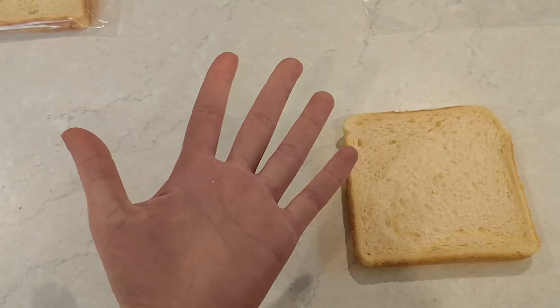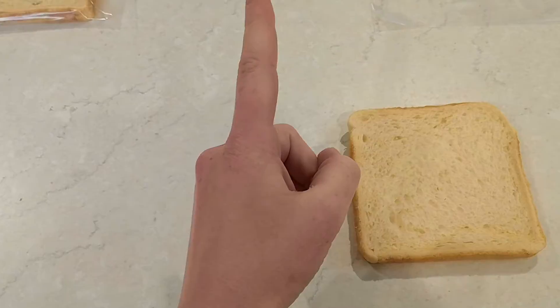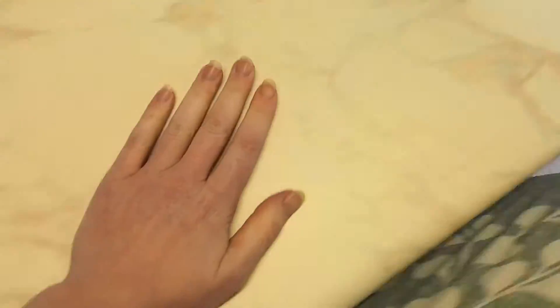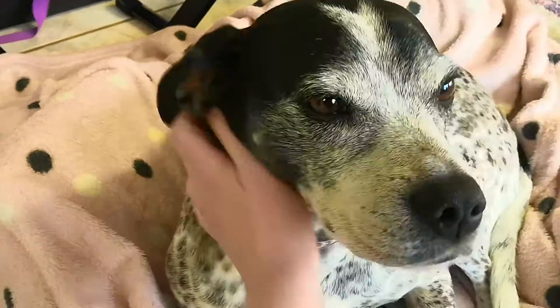Now our hands are a little bit too clean for this activity, so what are we going to do? Make them dirty! Put your hands all over anything that you think has germs on it. We've got dog fur, we've got door handles, we've got the floor. You can put your hands in the dirt outside if you want. Make them absolutely filthy — make your hands covered in germs. Even pat the dog. We can also rub them on the bottom of our shoes, because our shoes have a lot of germs on the bottom of them.